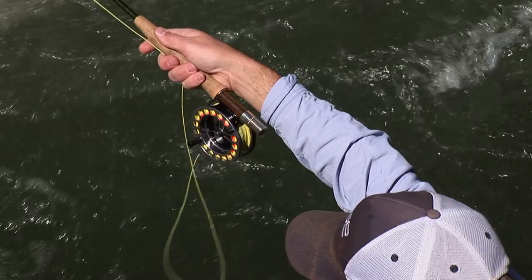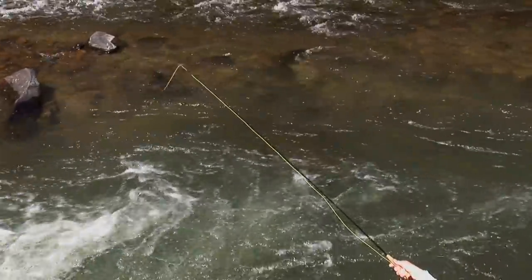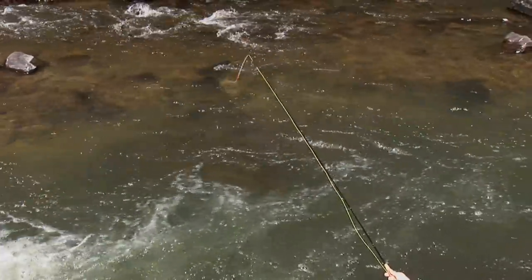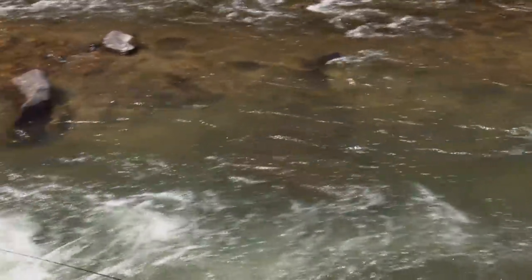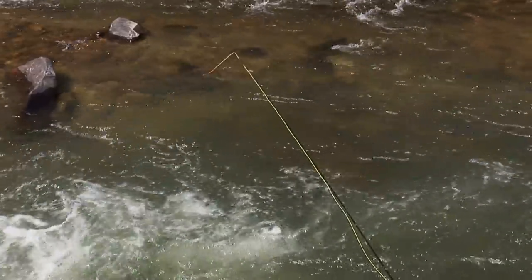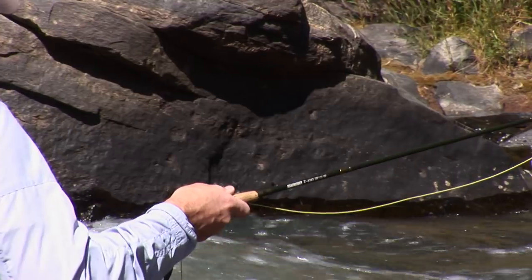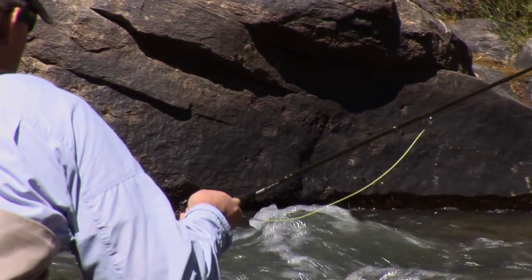Do I need special gear to do this? If you have a nine-foot, four-weight or five-weight fly rod, you can Czech nymph. Is it beneficial to have a longer rod? The longer rod is going to give you more reach and more line control, because we're not mending here — we're just lifting the line off the water and holding it up. The lighter the rod and the better the balance on the entire system, that's what you're looking for.